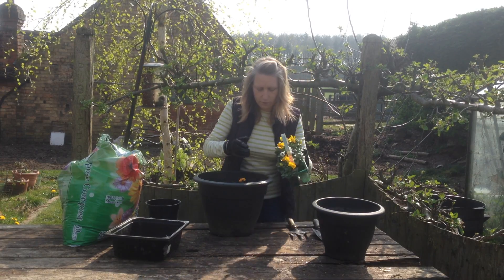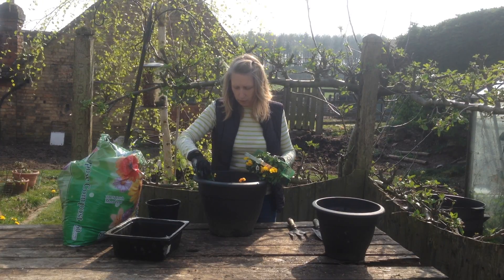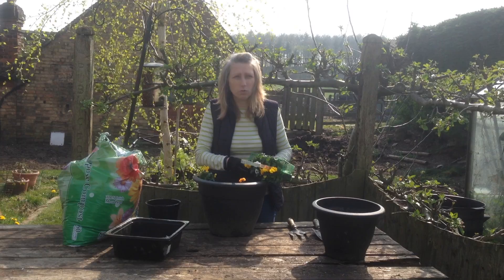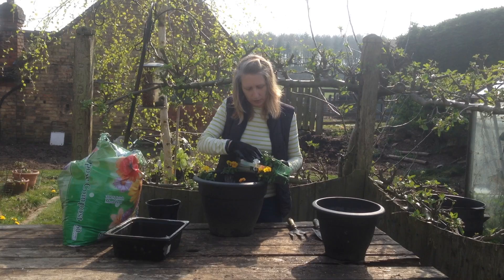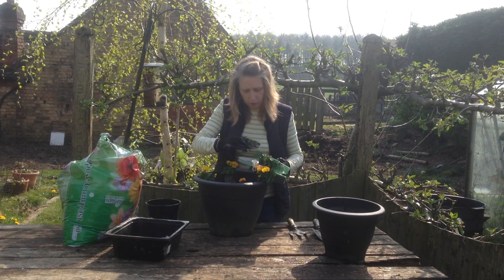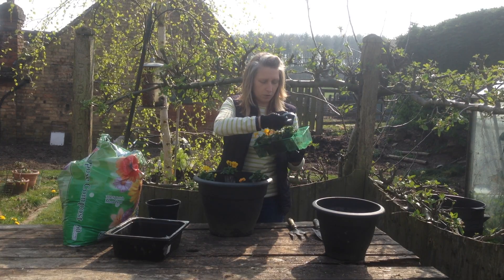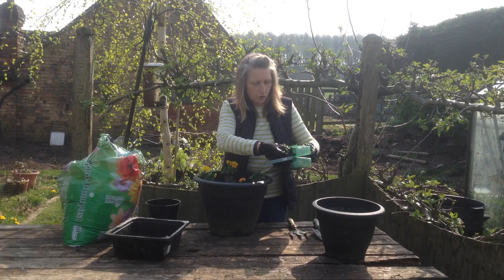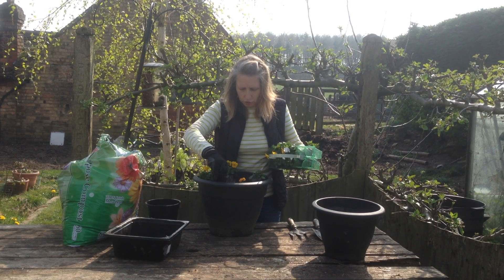What we need to do is do that with all of these. Before I make the holes, I'm going to just work out where I want to put them in my pot. Sometimes they don't want to come out and you just have to help them a little bit, but just remember to be very careful and bring them out gently.